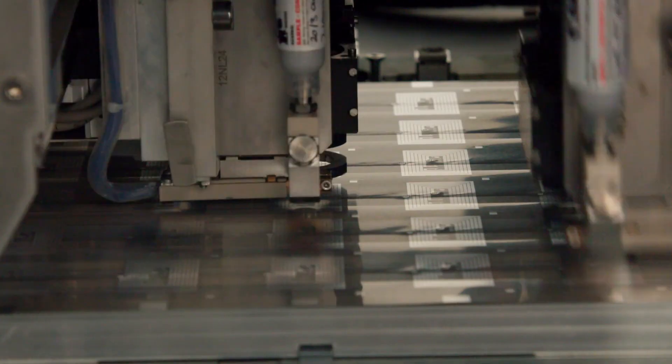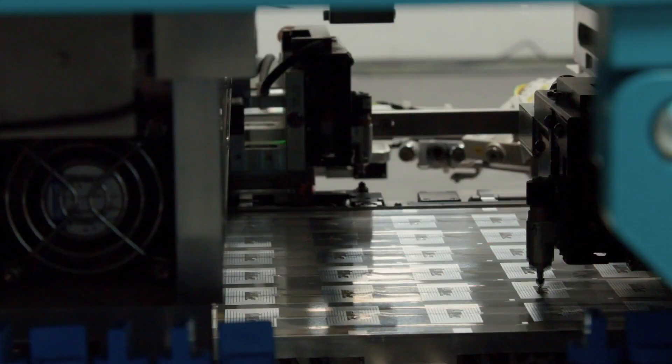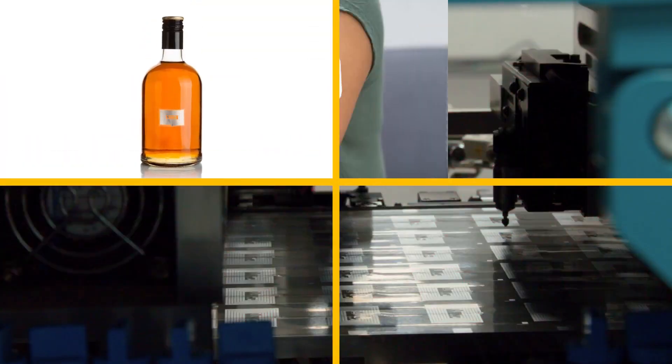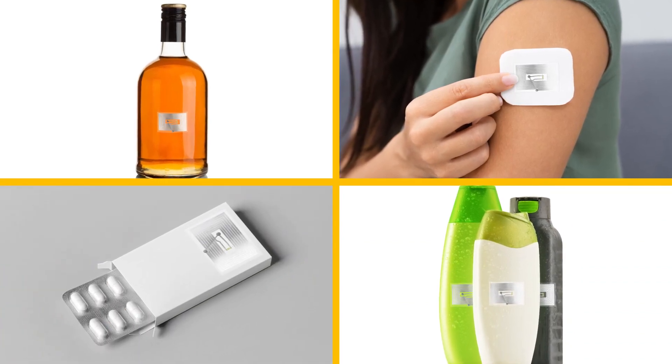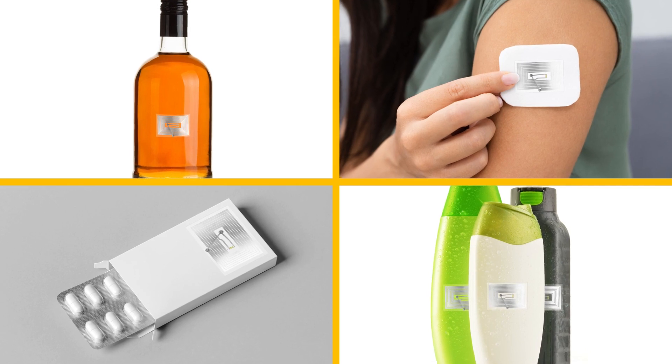We're dedicating our TAL resource to develop RFID inlay proof of concepts, which demonstrate how our technology can extend RFID solutions into a much wider range of mass market opportunities.